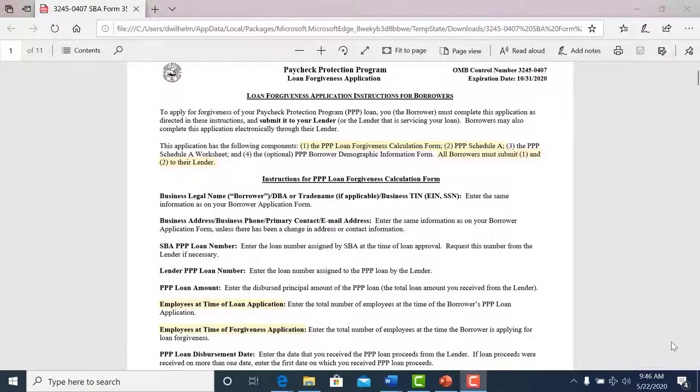On the first page, you will see that Section 1 and Section 2 are what needs to be submitted to us so that we can submit that to the SBA. So that's the Loan Forgiveness Calculation Form and the Schedule A.